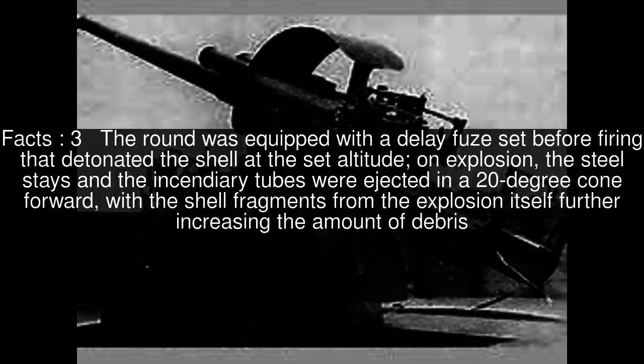The round was equipped with a delay fuse set before firing that detonated the shell at the set altitude. On explosion, the steel stays and the incendiary tubes were ejected in a 20-degree cone forward, with the shell fragments from the explosion itself further increasing the amount of debris.